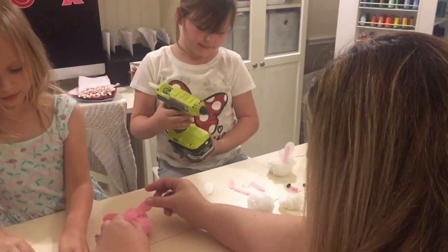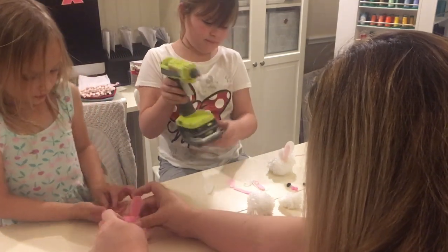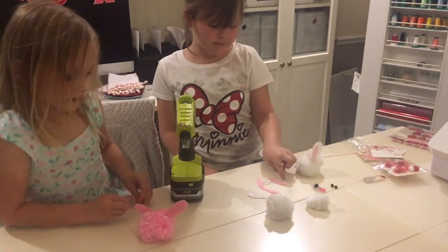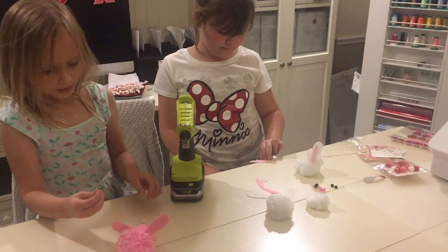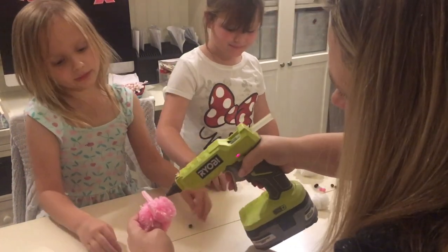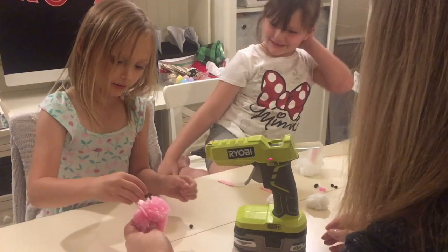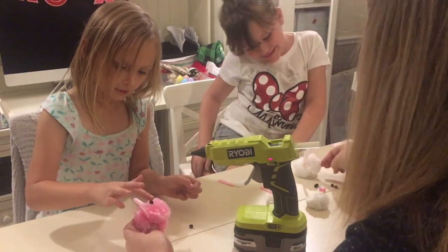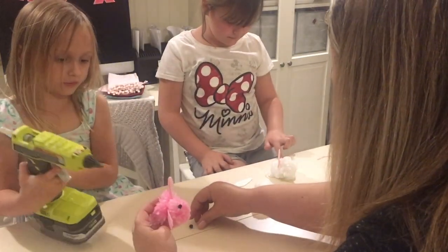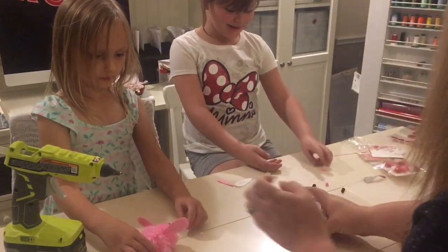And then we put the ears on. And here's the eyes — they're a little tiny so we can't lose them. And then we have the eyes. Can you do the eyes? How do you do the eyes? Let Ella explain it. And then you poke the hot glue there. Put the hot glue in the middle, and then you push the eye on and you put the hot glue. And then we do that.